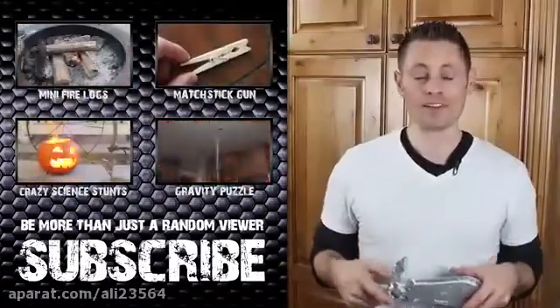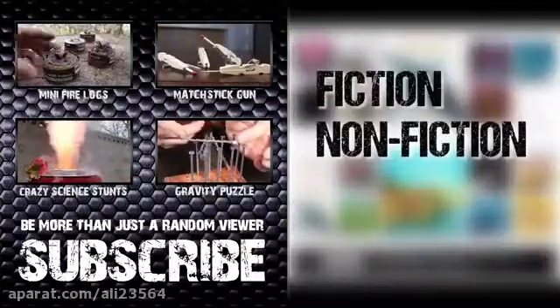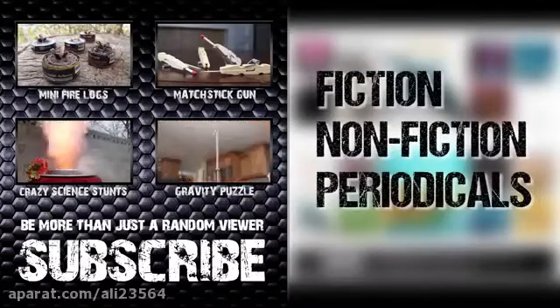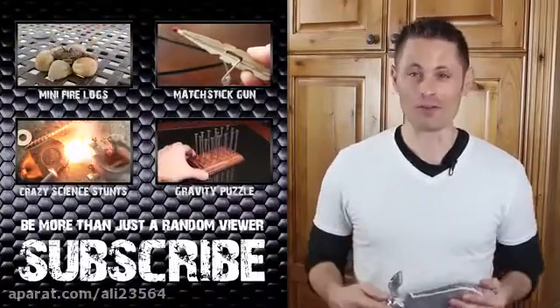If you don't want to get The Hobbit, they have over 150,000 other audiobooks you can choose from, including fiction, non-fiction, and periodicals. And simply by checking out audible.com/thekingofrandom, you're supporting me and my videos and allowing me to do more of them.